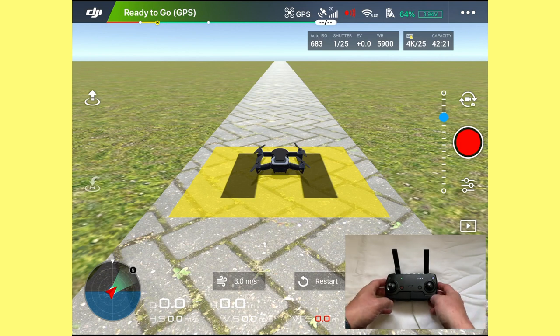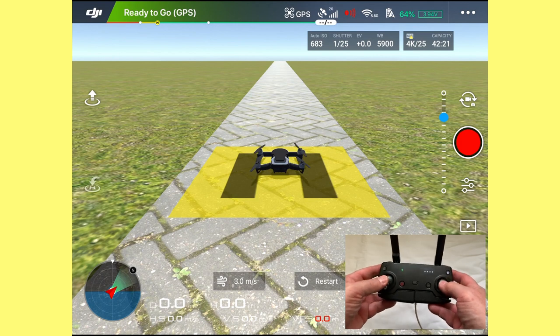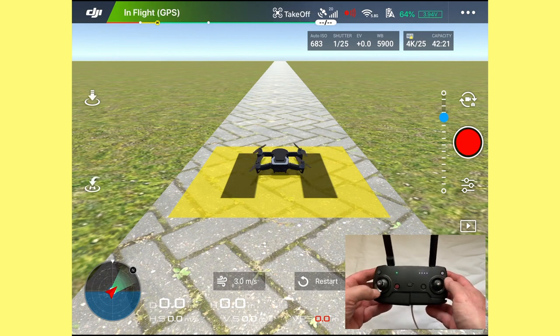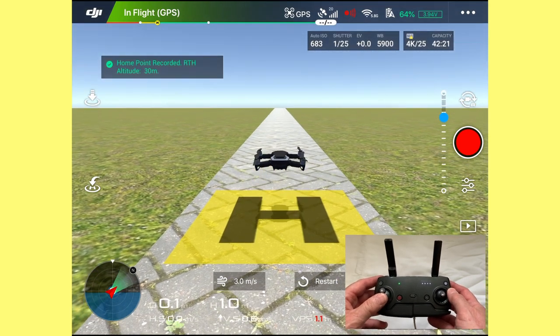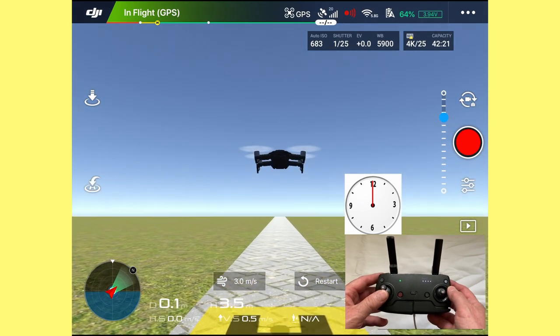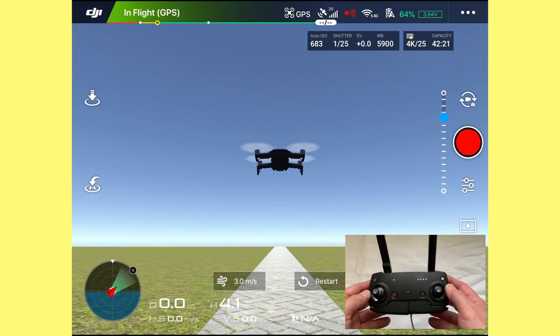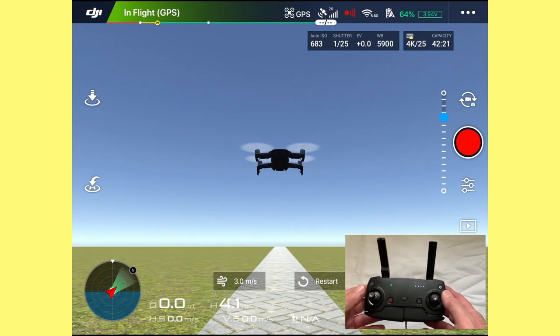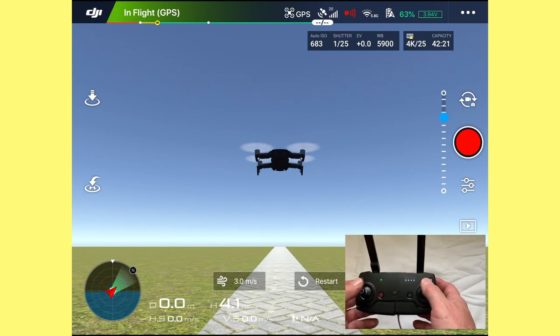That was your first takeoff and landing. Now let's look at this in a bit more detail. We're going to arm the motors again — down and in — motors are running. Let's push the drone up to around four meters with the left stick at 12 o'clock so you can see the horizon. When you take off outside, the battery is at the back of the drone and the camera is at the front.